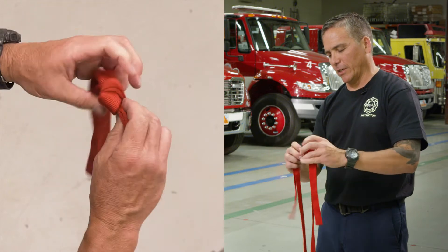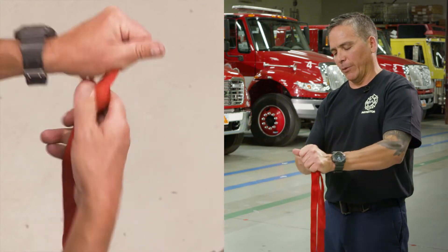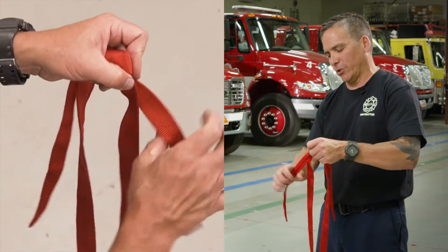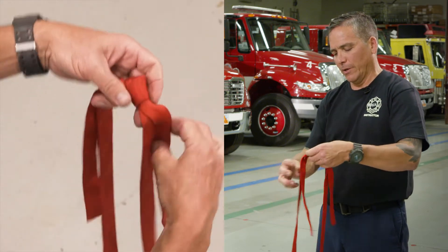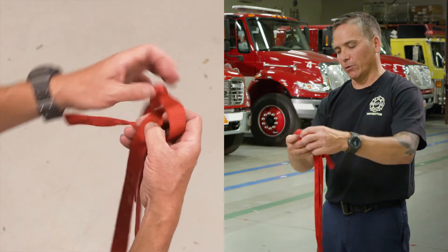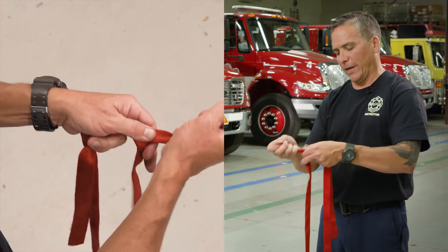Once I get it here, you can see it's nice and flat, nice and lined up. Now I can go ahead and tighten these up. I like to pull on each individual strand just to get it nice and tight. Then from there, take those tails and you'll tie your overhand safeties.